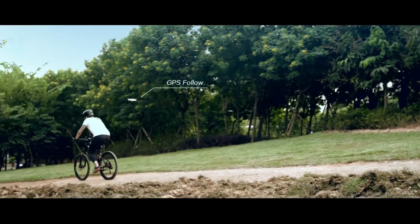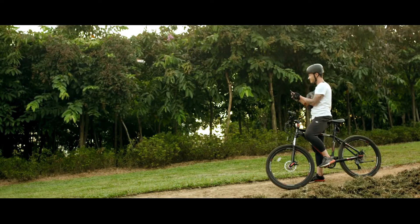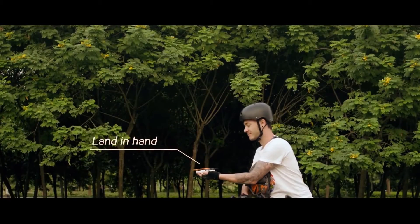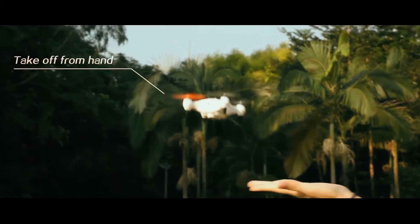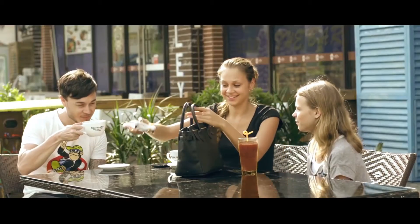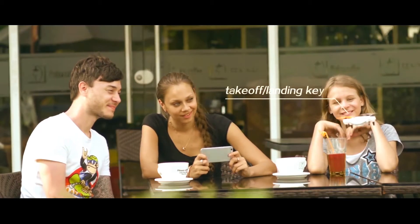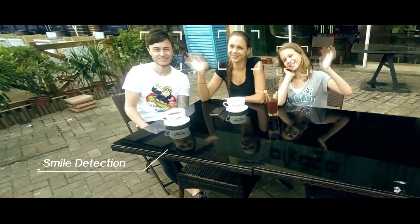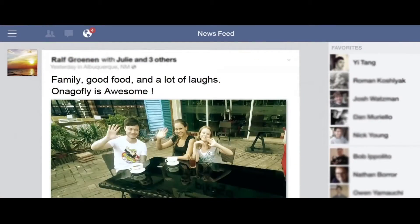Onagofly's auto-follow feature locks onto you and follows you around. You're free to live the experience. With P2P live streaming function, share your Onagofly video live to other mobile devices. Onagofly is highly portable and takes off from the hand with no hassle. You can hover your drone at a particular distance or manually control its flight path. Use smile detection to automatically take the images you want, when you want, and share the moment right away to your favorite social media.